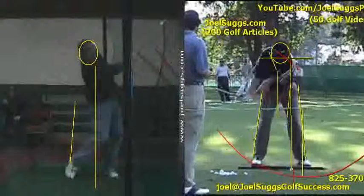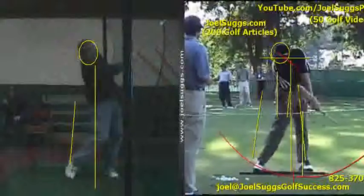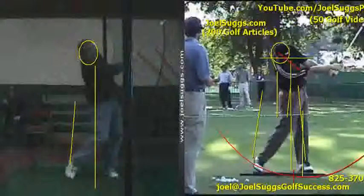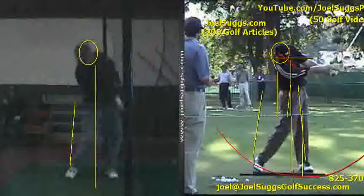Much better look with those arms extended there, instead of those arms pulling back away from impact so much, Ron. Much more normal looking there. When you look at the tour players, that's what you're going to see — instead of those curved arms and no re-hinge as you swing through into your follow-through.